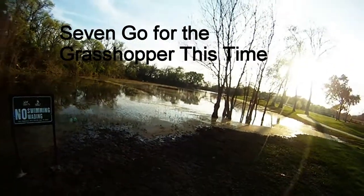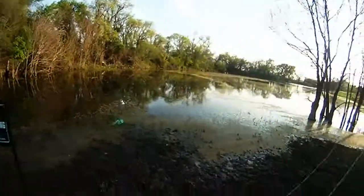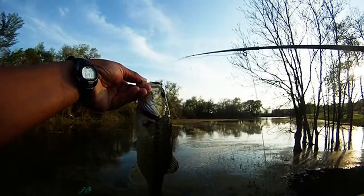Seven bass for the grasshopper this time. Headed back to Bethany Lakes, brought the other five-weight rod, and tied on a new green foam rubber grasshopper — and caught seven this time.